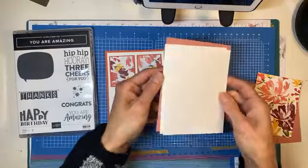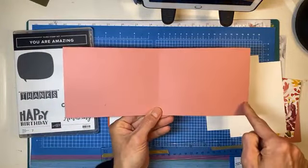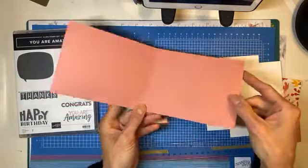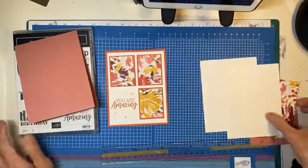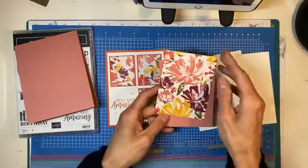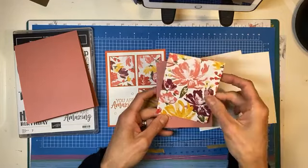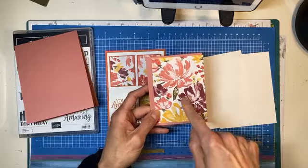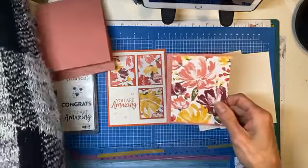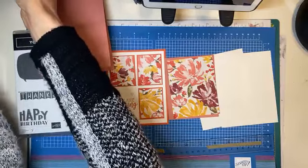I will likely be selling my ink pads and re-inkers so those will be available. Your card base is the long way: 11 by 4¼, scored at 5½ — so that is going to be your card front. You could choose any of the papers in this set, or any other paper really, that would be gorgeous. And you could have backed this with any of these — Bumblebee or Rich Razzleberry.